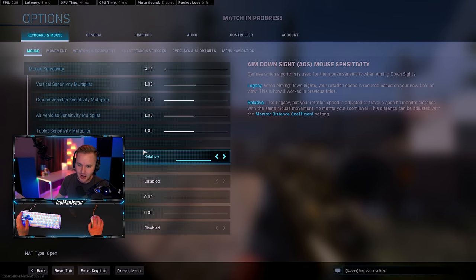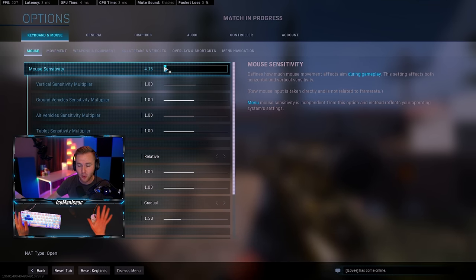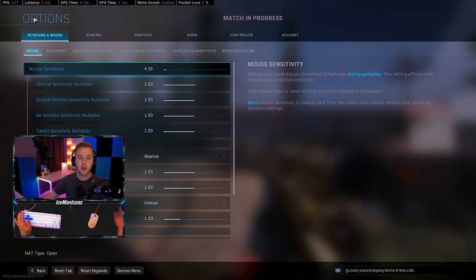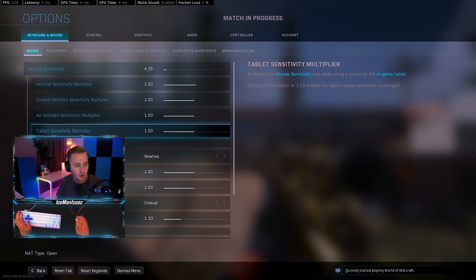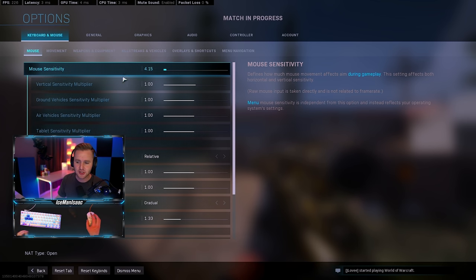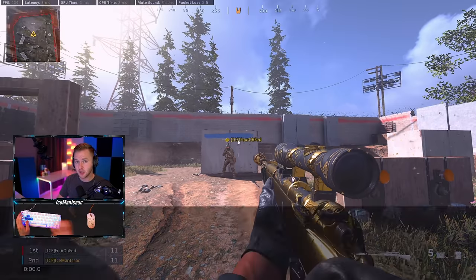I have mine set to 4.15 sensitivity. I have a lightweight mouse with a paracord so I don't get much drag — it feels like a wireless mouse. I also have a very wide mouse pad; I can make almost a full arm's reach across it. If this doesn't work for you or you have a smaller desk, just adjust the sensitivity as required, keeping one of those set DPI values.